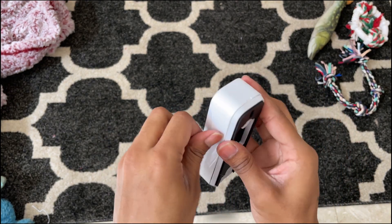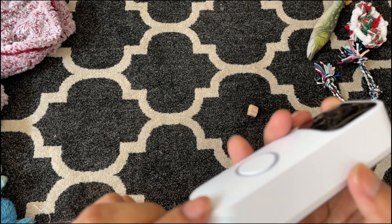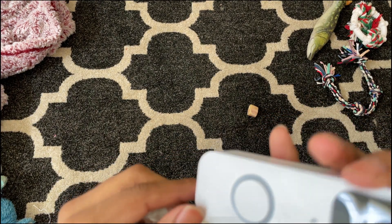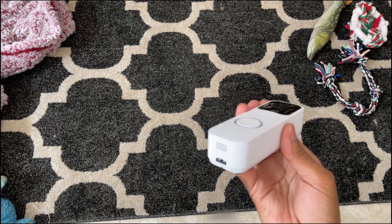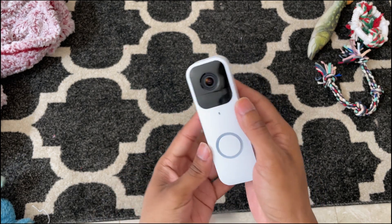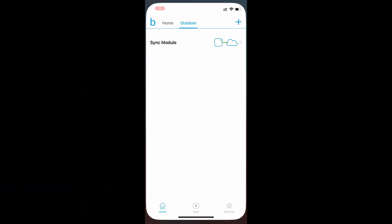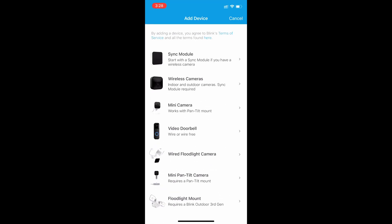This can also be wired — it's the same device whether you want to hook it up to your existing doorbell wiring or just pop it on the front with batteries. I will be using the batteries and charging them when needed.